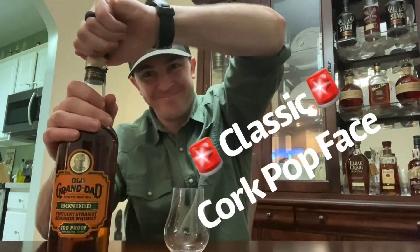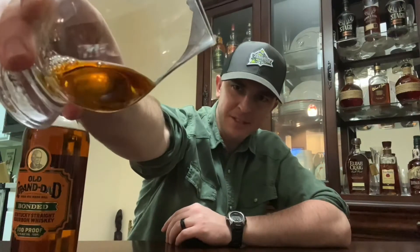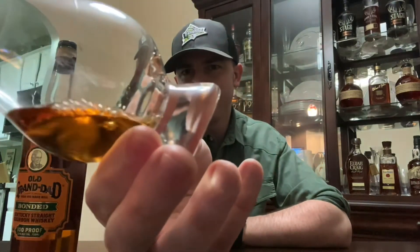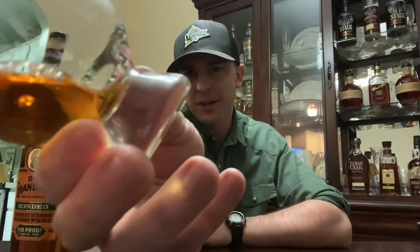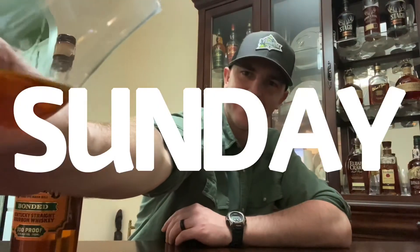Now Old Granddad may or may not taste great, so we'll get into the review — let's start with the color. Actually, that looks pretty nice in the glass. It's a little darker than I thought it would be, not too light but a little light — kind of like caramel for apples, maybe on a Sunday. Looks good in the glass.